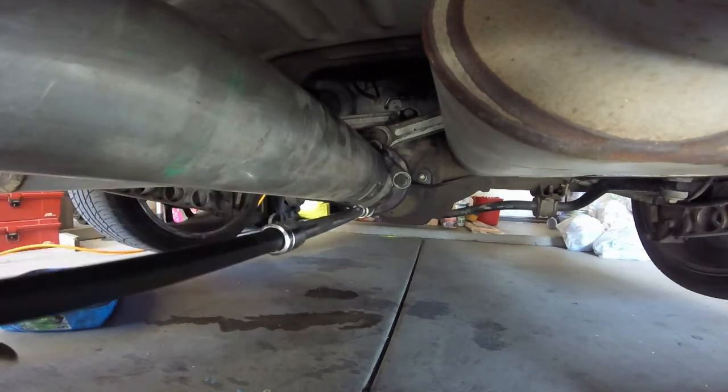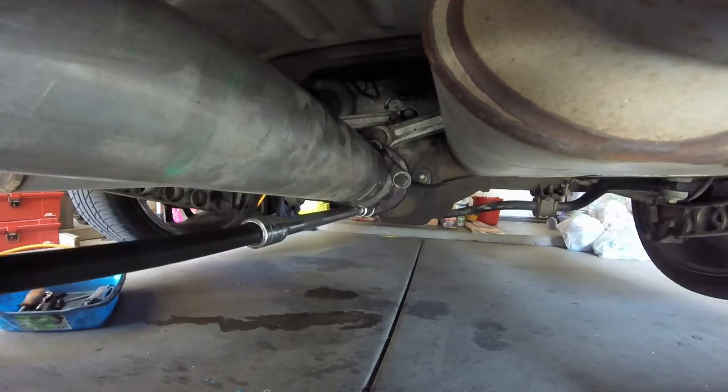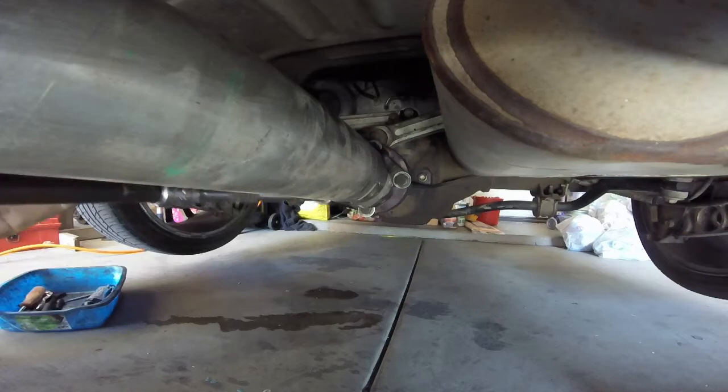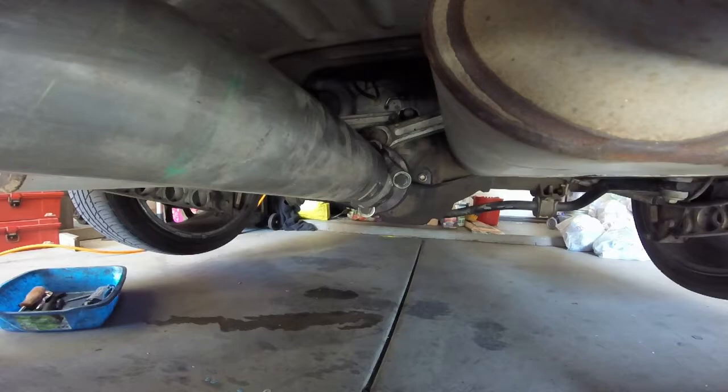You saw it turned a little bit — it was turning because the transmission is in neutral. You want to crack these loose and then take them out. If you've taken the shaft out before, watch out because it will come right out and it might decide to smash you in the face. And that's good times.